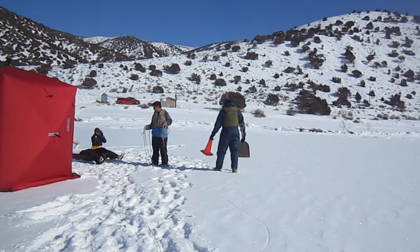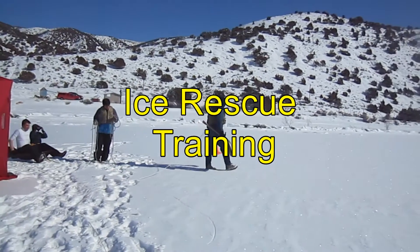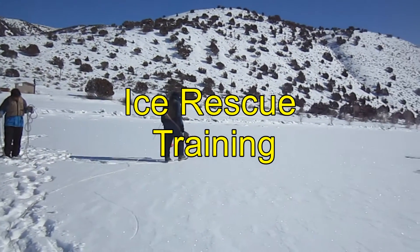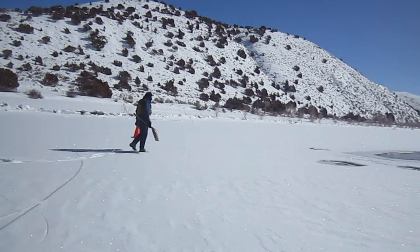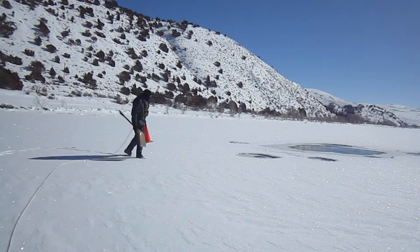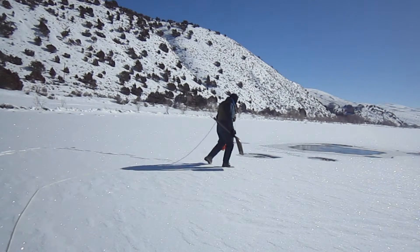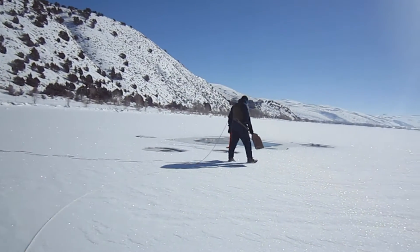Hello and welcome again to Over the Hill Outdoors. This is video of an ice rescue training exercise that I did with some Boy Scouts on a frozen lake in northern Utah. Ice on the lake is 8 to 10 inches thick. The open areas are due to a bubbling underwater spring that keeps the ice from forming directly above it. The water here is about 20 feet deep.